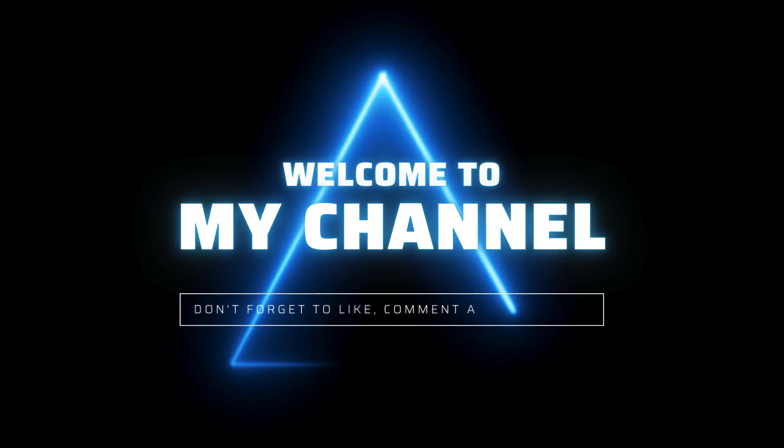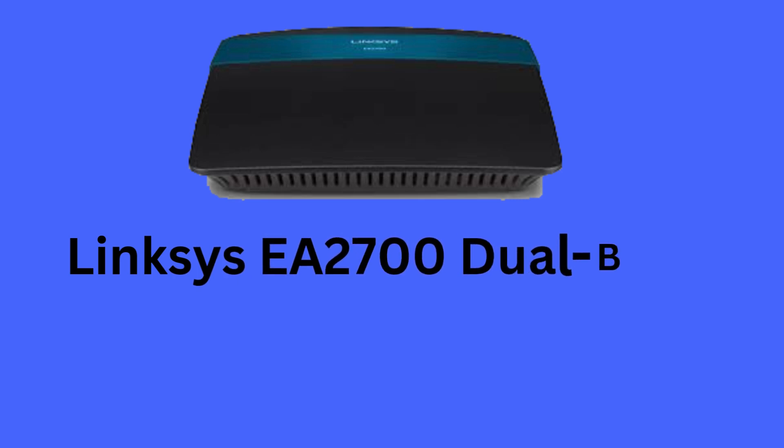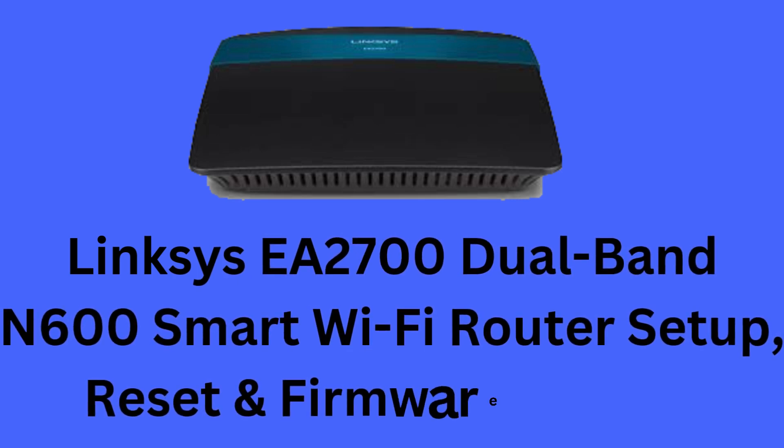Hi guys, welcome to my YouTube channel. Here you will get the process of Linksys EA2700 dual-band N600 Smart Wi-Fi router setup, reset, and firmware update.